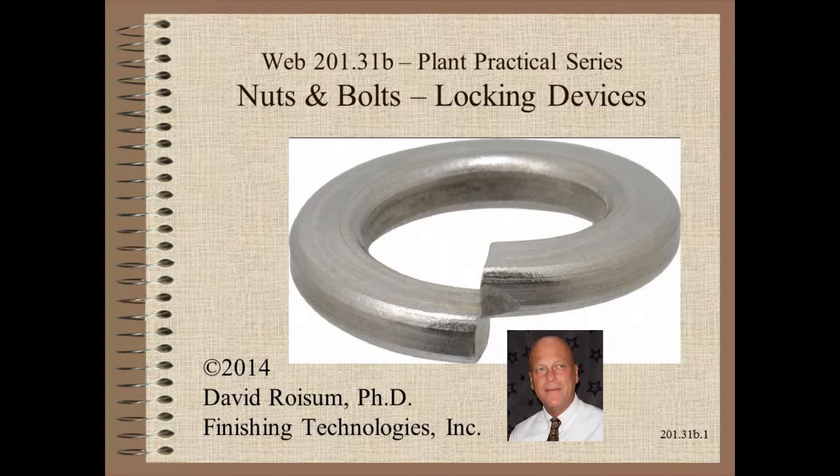Welcome to Web Handling. My name is Dave Roysum. In the second of a series of nuts and bolts video clips, we discuss how to keep things from coming apart.